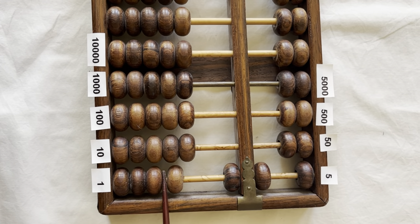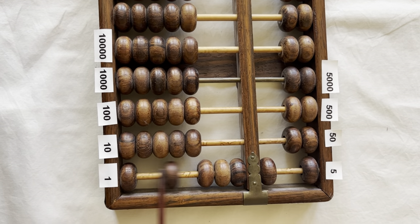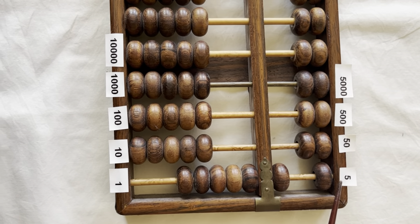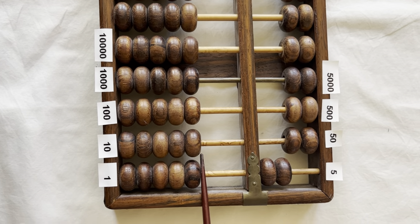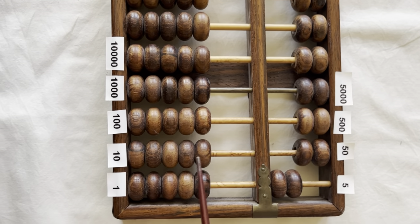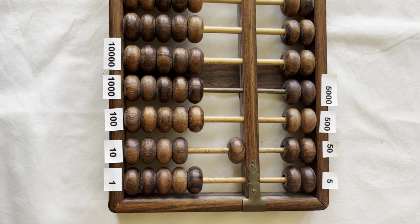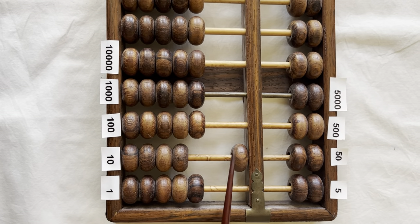Five plus one is six, five plus two is seven, five plus three is eight, five plus four is nine, five plus five is ten. You bring down another five to clear the fives in the ones column. Then you bring up one from the tens column to clear the two fives. This shows you have counted to ten.